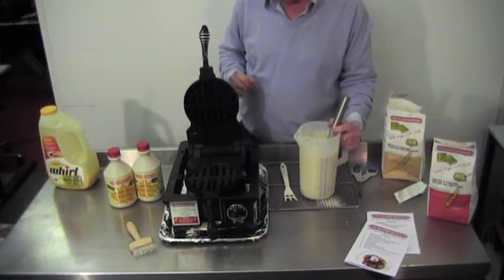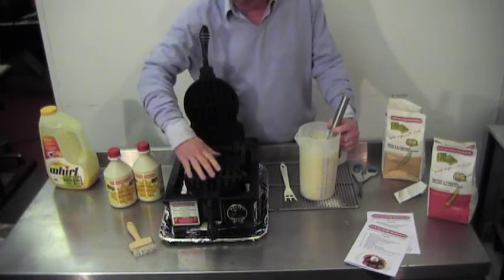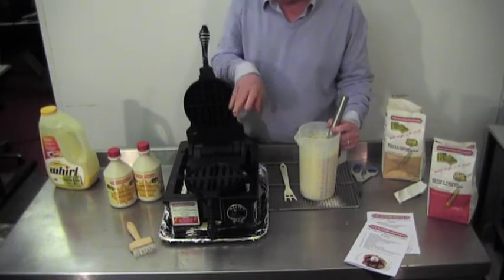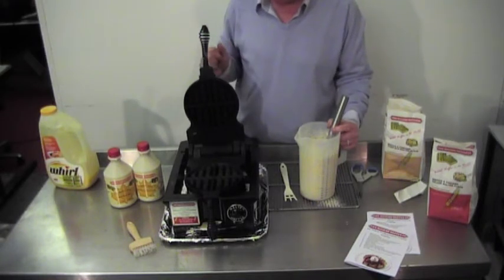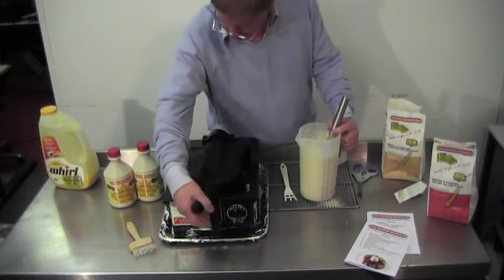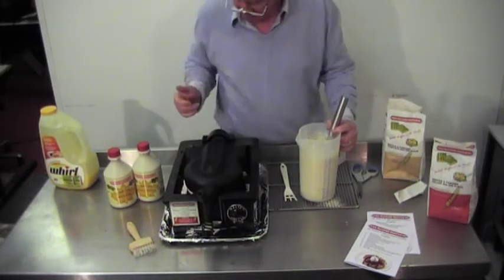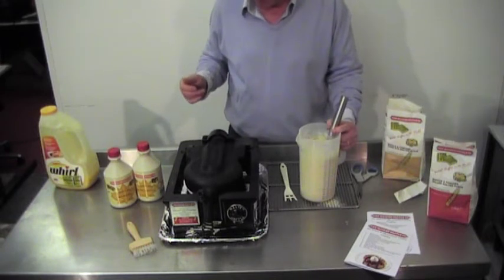Test the temperature of your machine by dropping some water droplets on it — you'll notice that they sizzle up. It should be about 180 degrees. Always have a dry run, that is without batter, to make sure the machine will operate correctly.